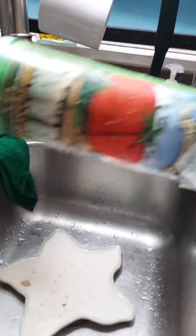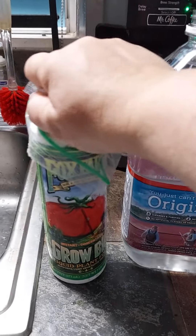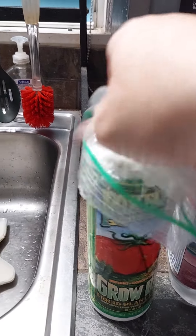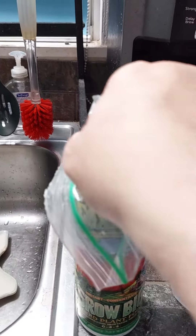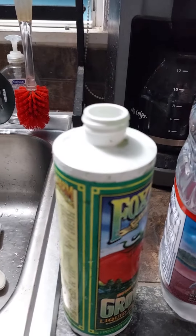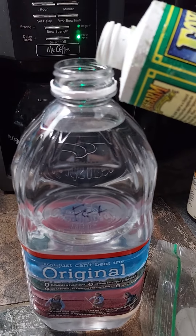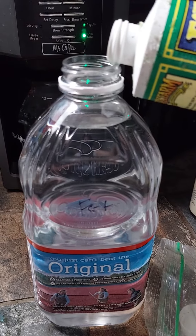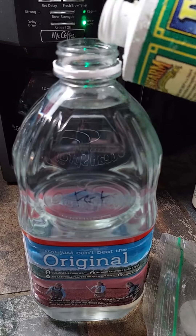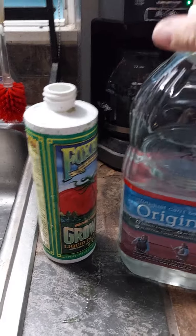The technique is: shake it. I dropped it and broke the cap, so I need to cover it with that. Shake it, remove the cap, and add just maybe a teaspoon-ish — just a little bit. I love to see the green. Then replace the cap and shake it around.